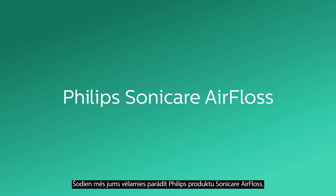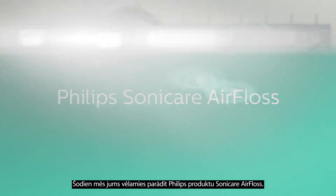Hi, I'm Alexandro, and I'm the Director of Innovation and Development here at Philips Oral Healthcare, and this is my helpful assistant, Greg. Today, we'd like to show you a product from Philips called the Sonicare Air Floss.